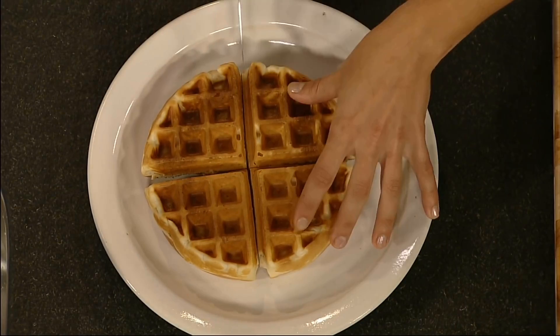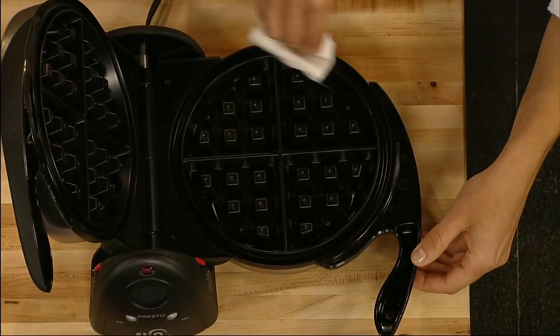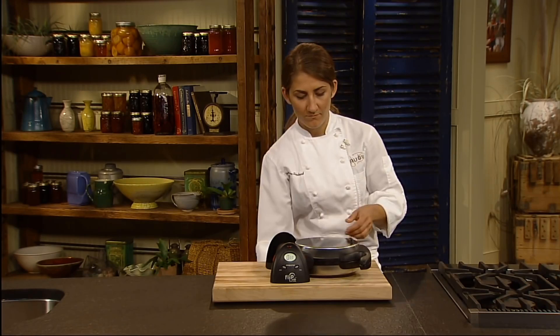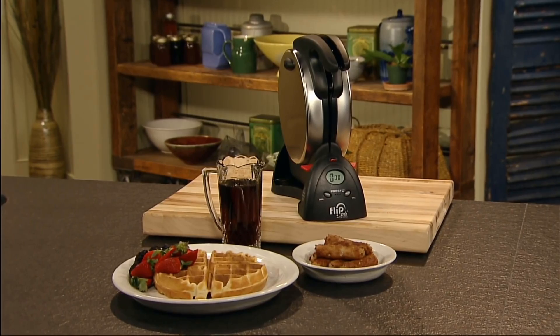The big 7-inch waffle divides into four easy-to-cut sections. The brushed stainless steel exterior provides both beauty and durability, and the non-stick grids simply wipe clean. Storage is easy too — just rotate to the vertical position and flip the storage latch to lock upright for space-saving convenience. Fabulous waffles and a fabulous storage solution. The Flipside Belgian waffle maker from Presto.